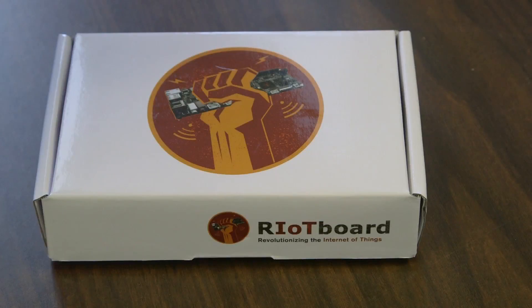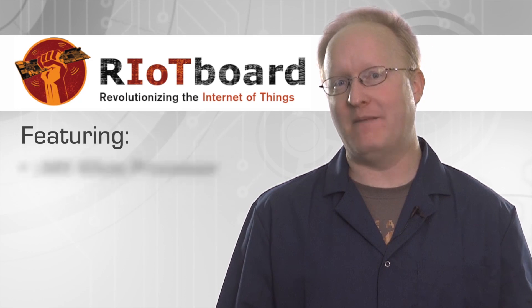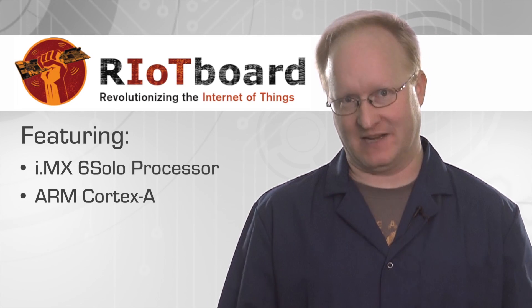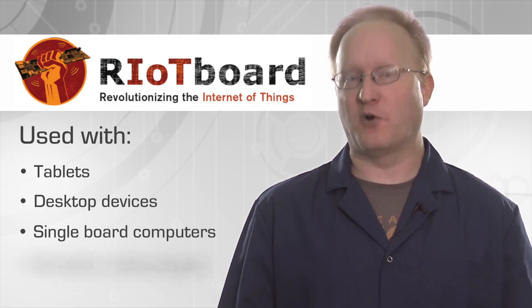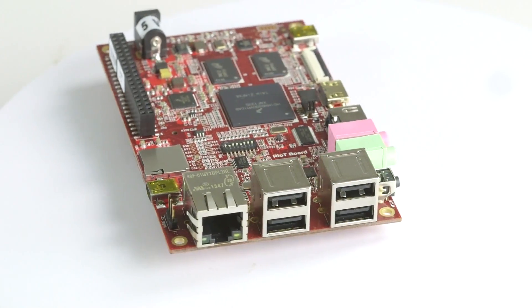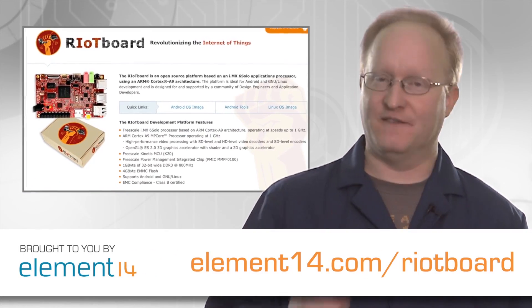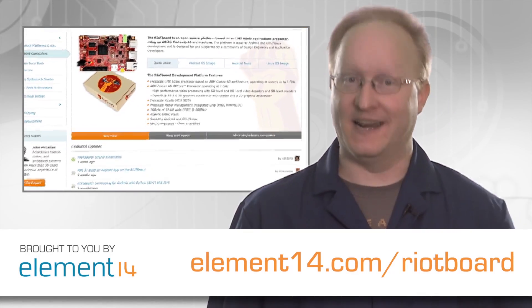Start a riot with the new Riot Board. The Riot Board is revolutionizing the internet of things. This open source design features a powerful IMX 6 Solo multimedia application processor with ARM Cortex-A core from Freescale Semiconductor. The Riot Board can be used with web tablets, desktop devices, single board computers, and portable media players. It also contains a 3D graphics accelerator, 4GB eMMC Flash, and supports both Android and Linux. The Riot Board also comes backed by the Element 14 community, supported with open source code and full schematics to tackle any project. Visit element14.com/riotboard and get started today.